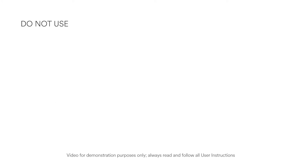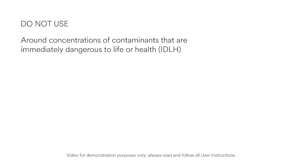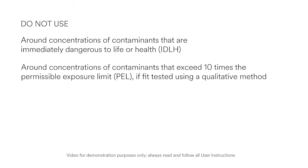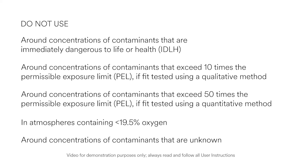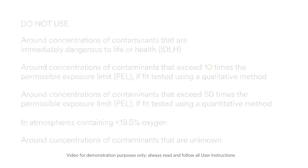Do not use your Full Facepiece Respirator for concentrations of contaminants which are immediately dangerous to life and health, or are unknown; when concentrations exceed 10 times the applicable exposure limit if fit tested using a qualitative method such as Saccharin or Bitrex; or when concentrations exceed 50 times the applicable exposure limit when fit tested using a quantitative method; or in atmospheres containing less than 19.5% oxygen.